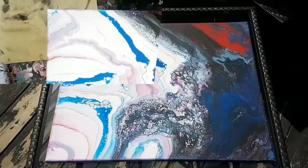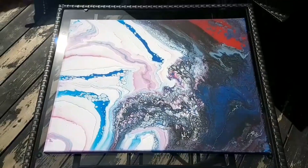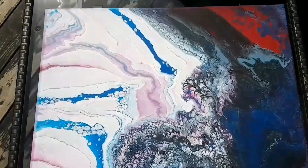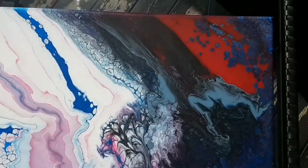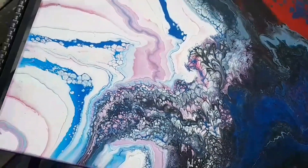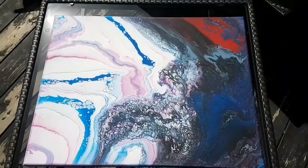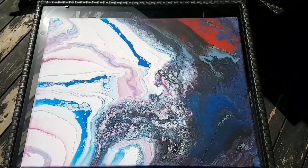Once again I'm outside in the sunshine for this dried result — both my paintings at the same time from the last video. You can really see all that black there, but I'm really really liking it. Time for another experiment! Hope you guys like this, I love you guys.